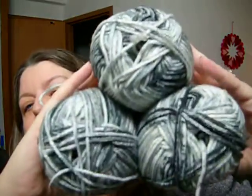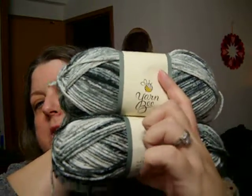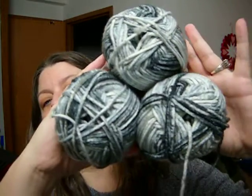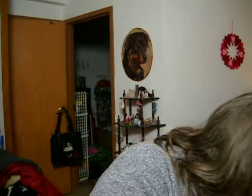Then he got me three of these. It is black, gray, multi — Yarnbee Soft and Sleek Low-Pill Fiber. Four ounces, 186 yards. Again, hat, scarf, or cowl set. And I will make one for me and one for my brother, because that's just how I roll.